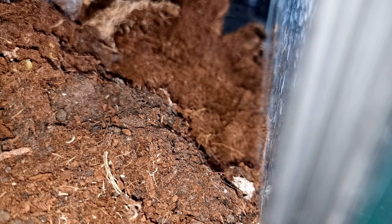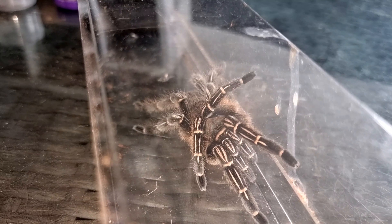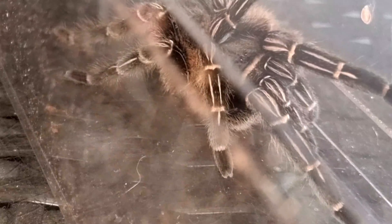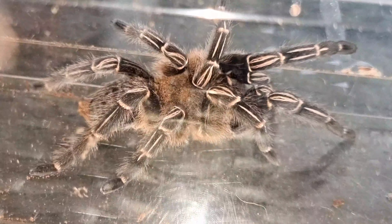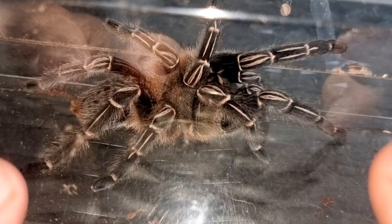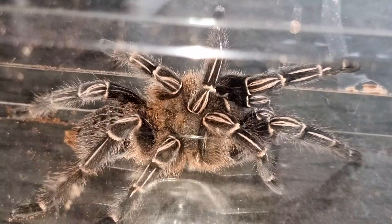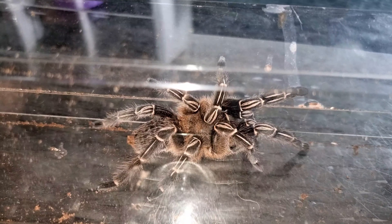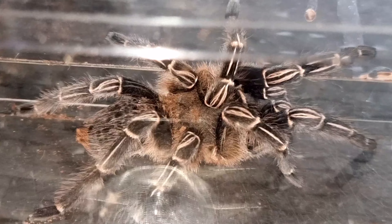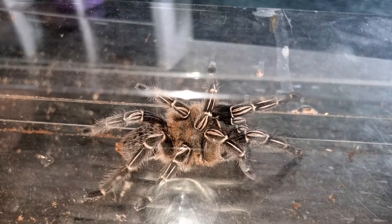Here she is inside the catch tube — she's absolutely beautiful. She is beginning to reach her maximum size now; these guys grow between five and six inches. Females have a lifespan of around 20 years, they may live longer, and males only live up to seven years. Males can mature between three and five years, and as you know, mature males don't tend to live long after maturity.